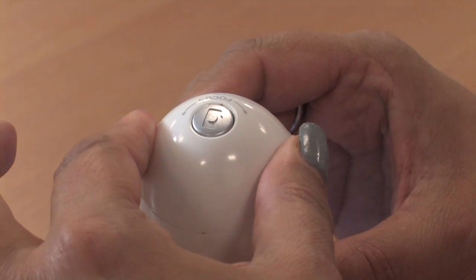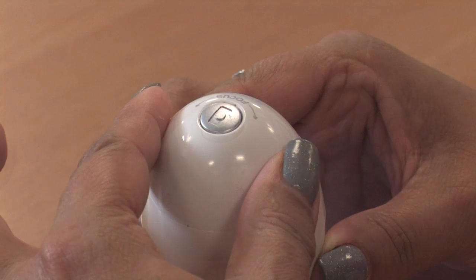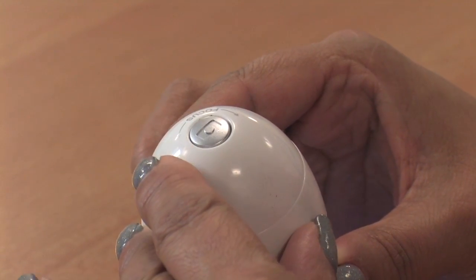EasyScope can focus at up to 43x magnification — brilliant and exciting to use with lots of different objects. To take a picture, simply focus and press the button on the top. This can then be saved as an image file and dropped into other documents.